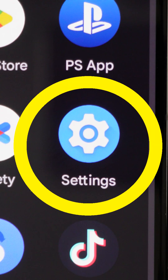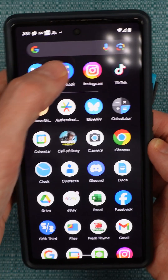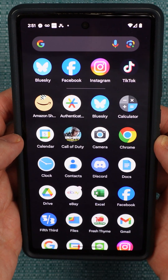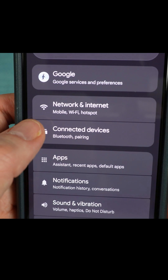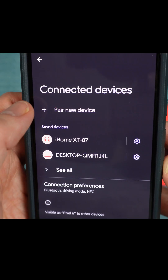Then you need to find the Settings app on your phone. If you can't find it, swipe upward and then scroll through the icons until you see it, and then tap on it. Select Connected Devices, then Pair new device.